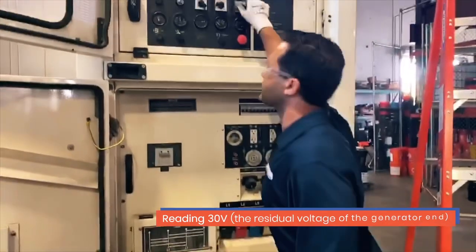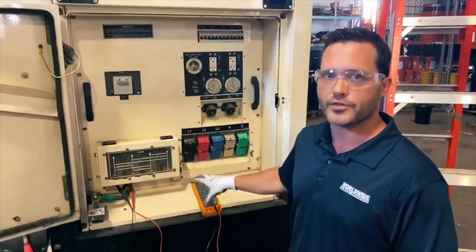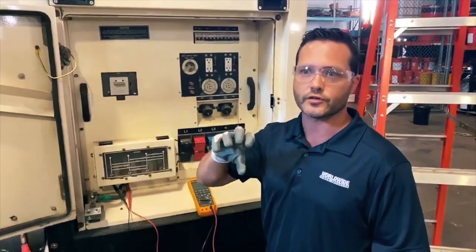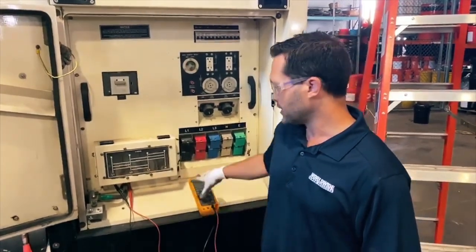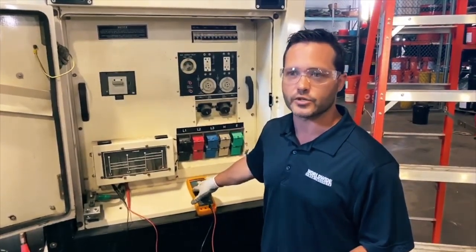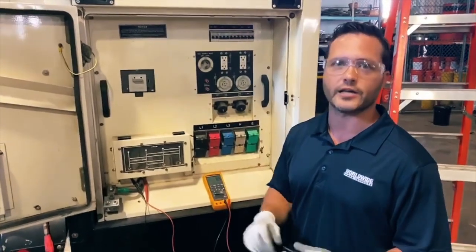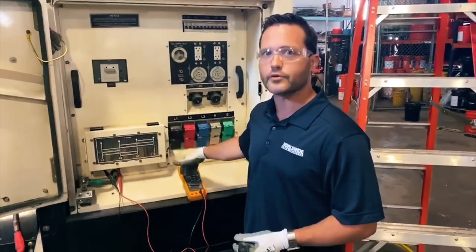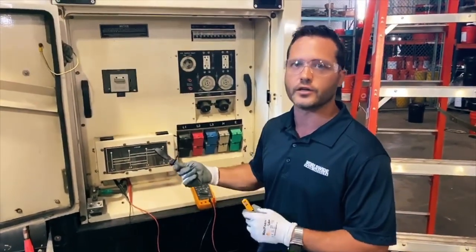This is the residual voltage in the generator. This is obviously not what we want, but this is better than zero volts. 30 volts is typically the residual voltage left in the generator, meaning your voltage regulator or exciter is not working to produce additional voltage. If you're reading zero, that's a different problem — it means you don't have residual voltage in your generator, which could mean a myriad of things; you would have to flash it to get your residual voltage back. So for now, if you're reading anything less than your nominal voltage or the set voltage, we'll use this trick with a 9-volt battery to see if it's our voltage regulator or something more major.